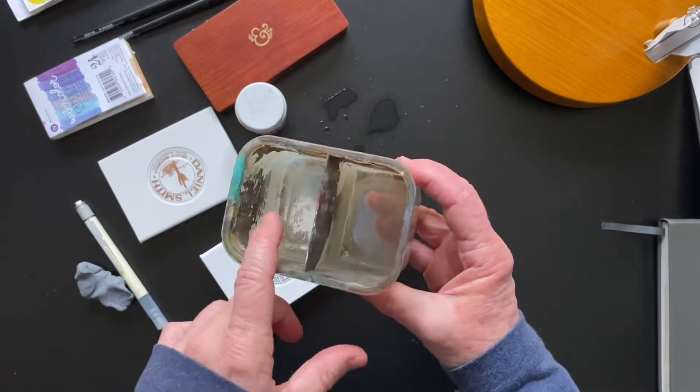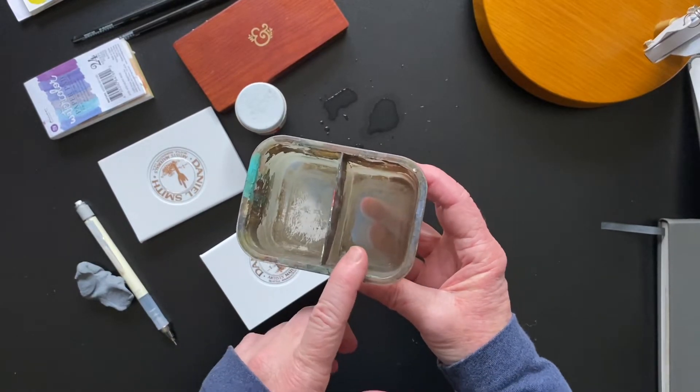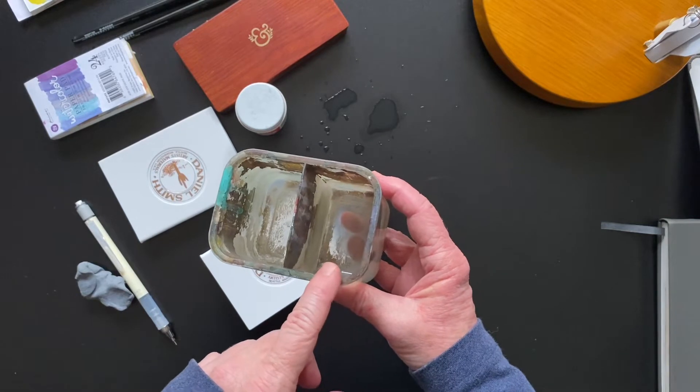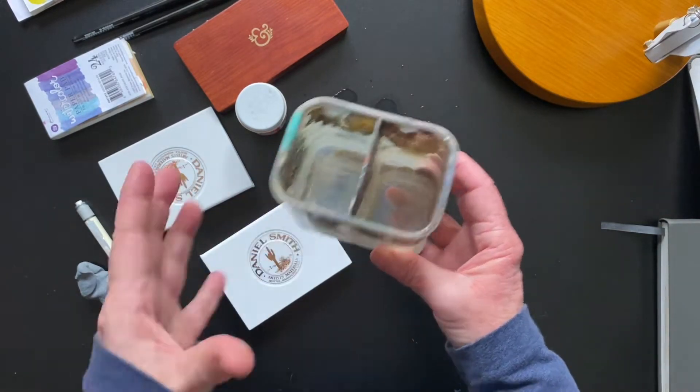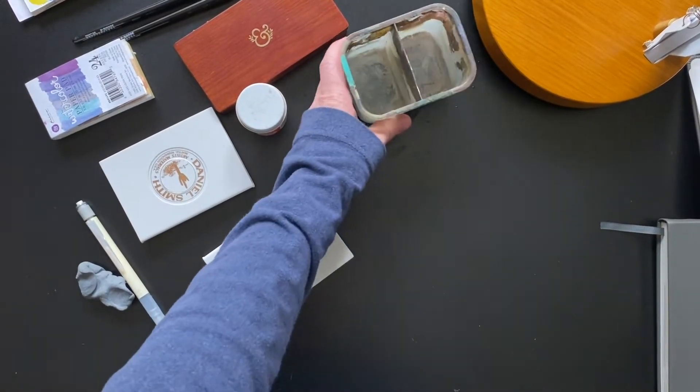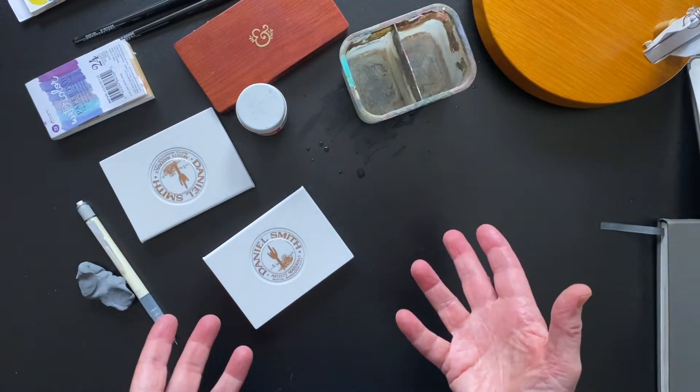The thing I want to mention about the water receptacle is it's really good to have something that's divided where you can have clean water and dirty water. You can also have a couple of peanut butter jars — that sort of thing would be fine. Most of you know all of this, but I'm going through the basics for those who are just getting started with watercolor.